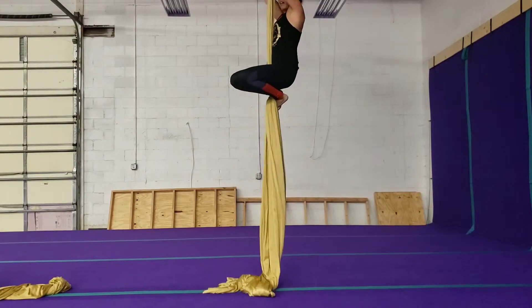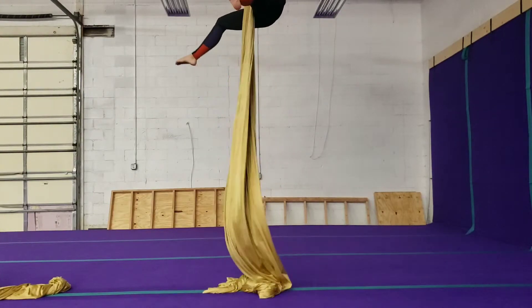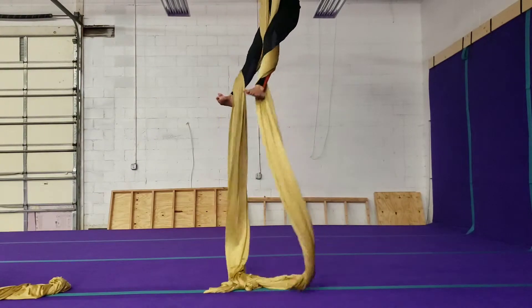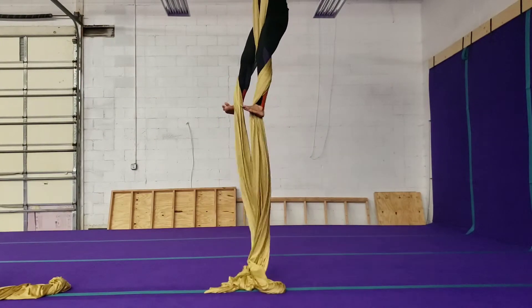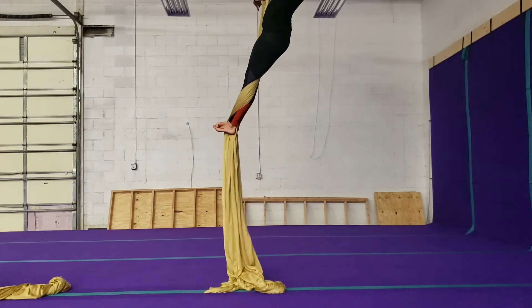To do it, I'm going to go ahead and separate the fabric. I'm going to open up and take my legs apart. I'm going to feed one leg through, and then the other — it's only one time. I'm going to flip my foot over my other foot, and bring myself in through the middle.